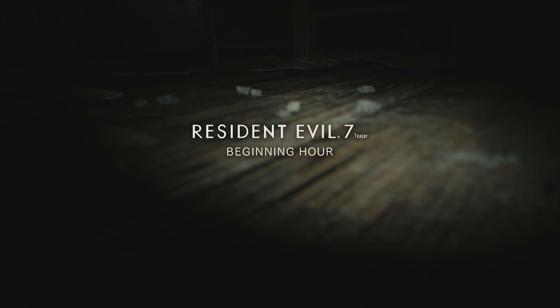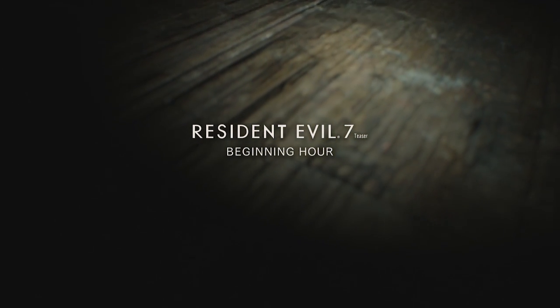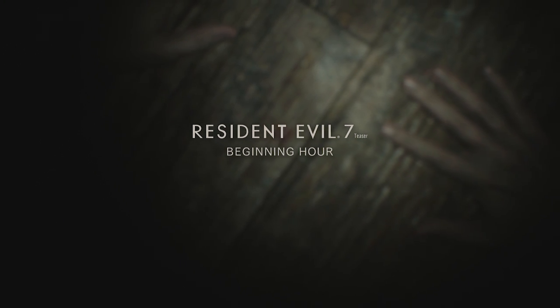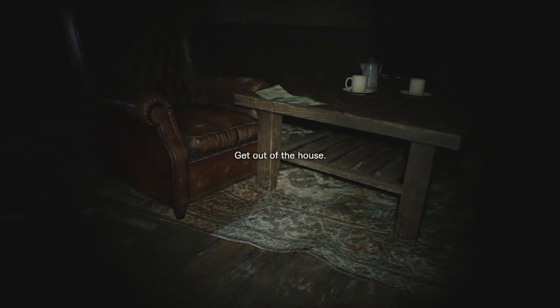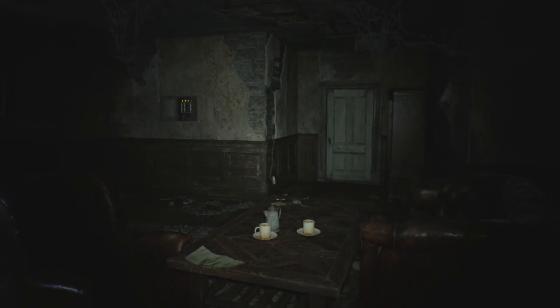Having trouble finding that last coin you need for an upgrade in RE7? We've got you covered with a quick and easy guide on how to get the dirty coin found in the Resident Evil 7 Beginning Hour demo, which carries over into the full game and works just like an antique coin. There are several ways to achieve this prize, but we're going to walk you through one of the best ways to do it. This guide contains spoilers for the demo, so if you haven't played it yet, be sure to do that first.